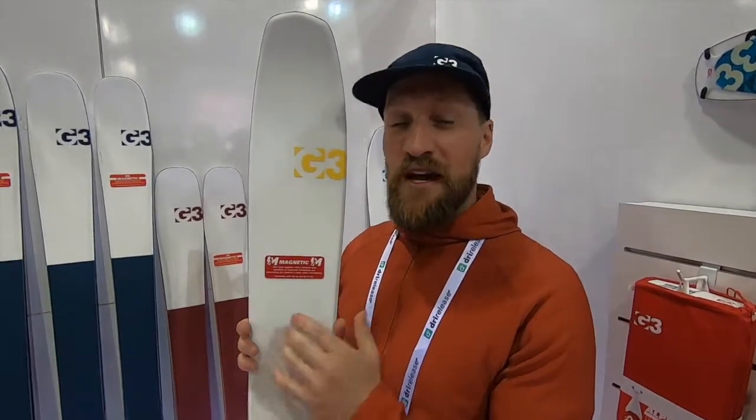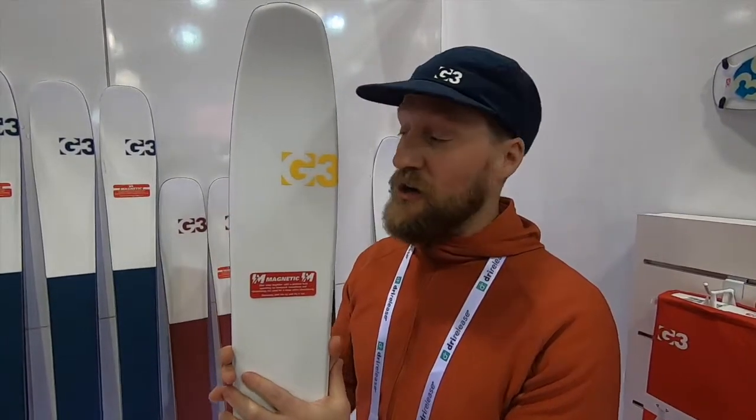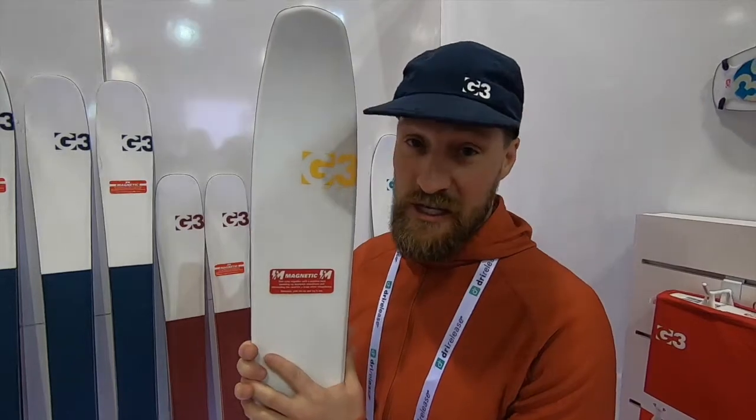Hey, I'm Dustin with G3. I'm here with BackcountrySkiingCanada.com at the Outdoor Retailer show, and I'm going to talk about the new Slayer ski.